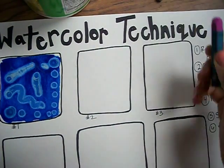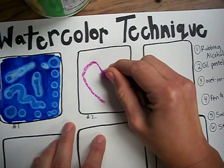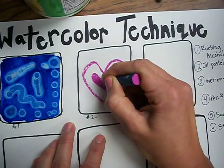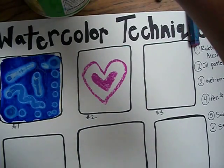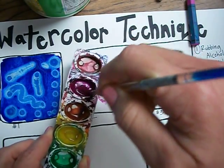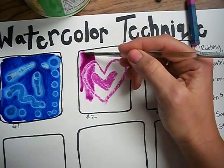The second technique is called oil pastel resist. What I need for this is an oil pastel. I'm going to draw a heart with my oil pastel, then draw a smaller heart on the inside and color in that heart. Then I get my water on my paint brush and do pink this time. When I paint with watercolor on top of the oil pastel, this is called oil pastel resist.